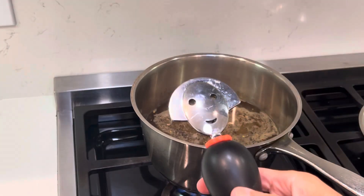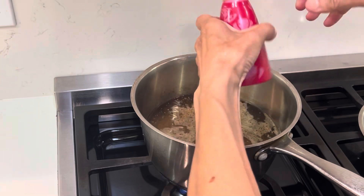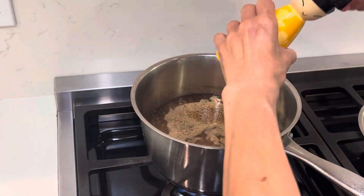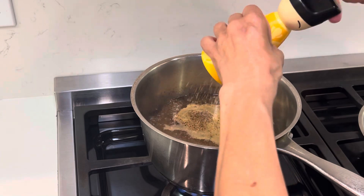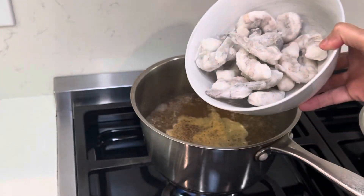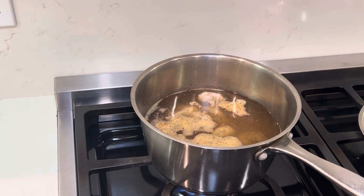Now time to say hello to each spice and into the pot — pepper, bye-bye; salt, bye-bye; cumin seed, bye-bye; mustard seed, bye-bye. Bring this to the boiling water. Until it is boiling it should be good — you can cover it up.